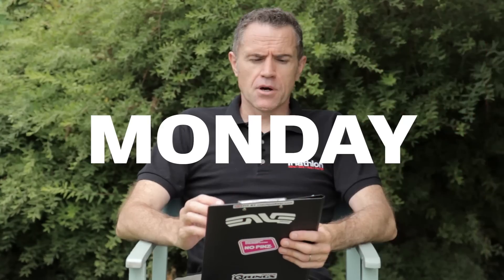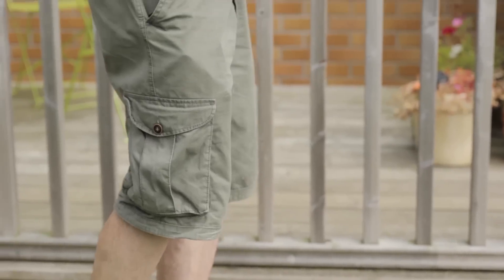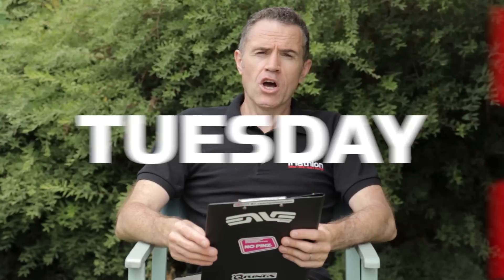On Monday, go to the pool for 20 minutes of swim skills — don't think about distance, just keep contact with the pool. Then clip on your deep water running belt and do around 25 minutes of running in the water. This means less impact but it continues your run fitness.